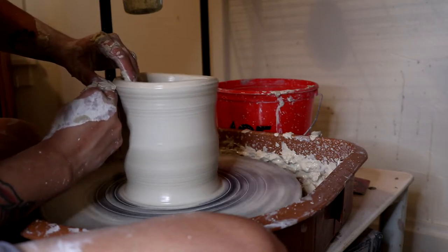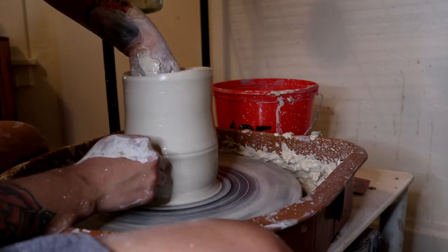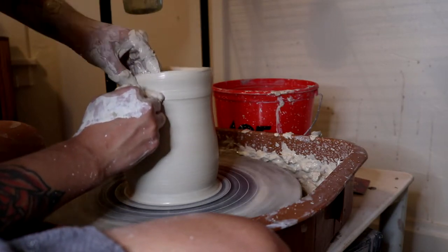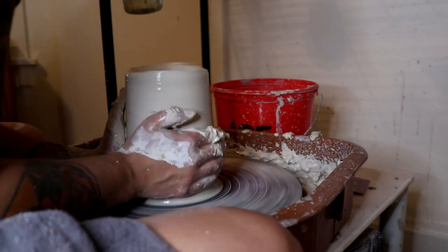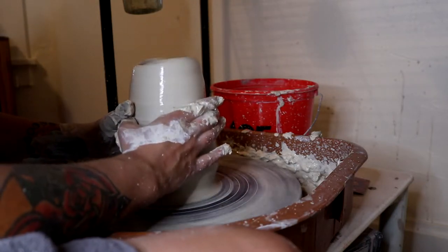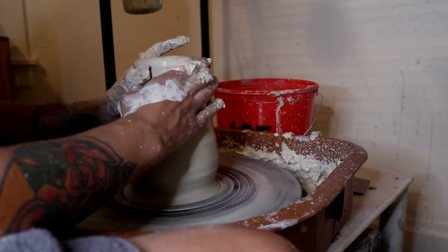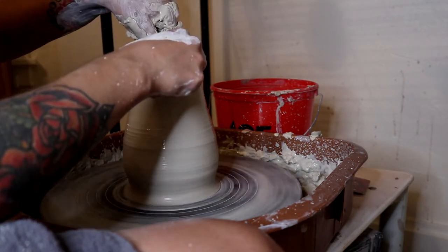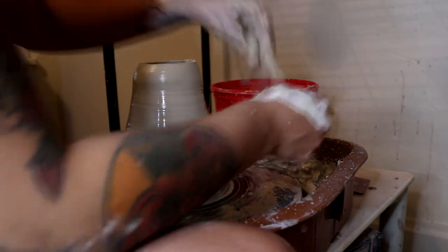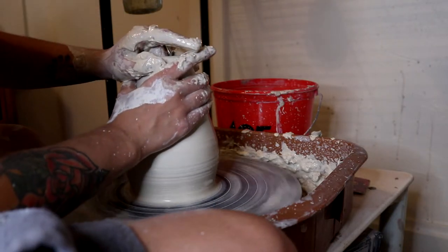As you can see here, things are just a little wobbly — the rim is kind of all over the place, which is usually caused by the clay being uneven. One side of the wall is thicker than the other, and the thicker side is going to be shorter than the thinner side, so you end up with an uneven rim. It probably had something to do with my centering on this one; I probably could have spent a little more time on that.